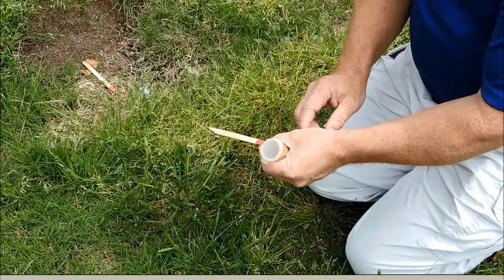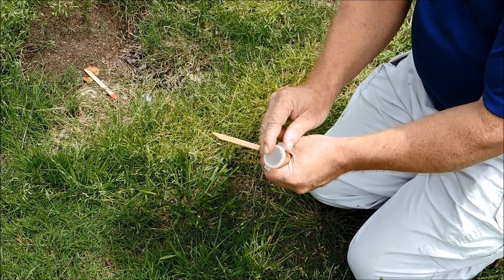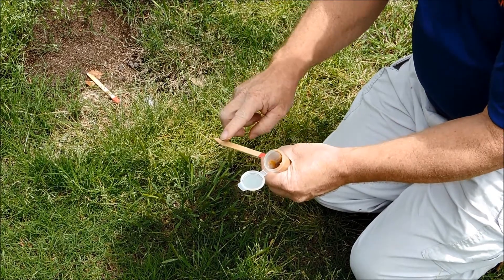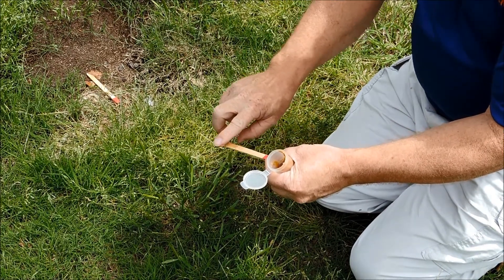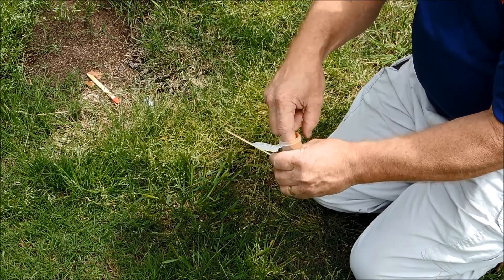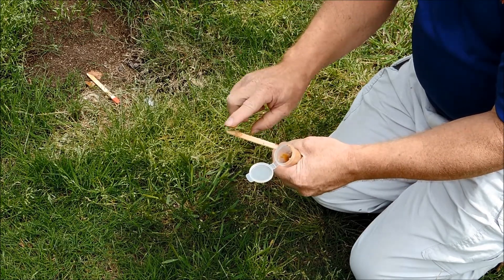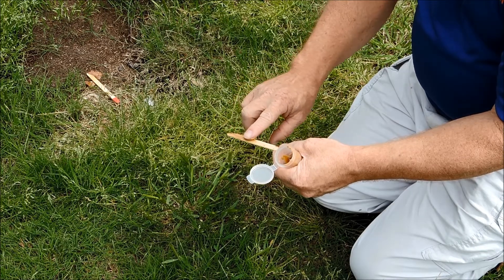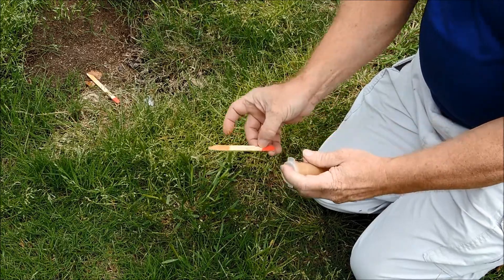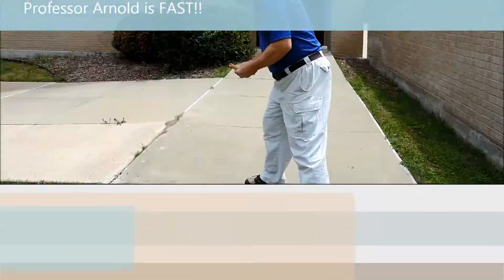Professor Arnold is now going to show you how to put peanut butter on a stick. He's going to smear a very thin layer of peanut butter on both sides of the stick. Be sure and get both sides, and don't use too much, because we don't want it to fall off the stick. You might think that's not much peanut butter — but if you're an ant, that's a lot of peanut butter. Now you've got it baited, you just find a place to put it.